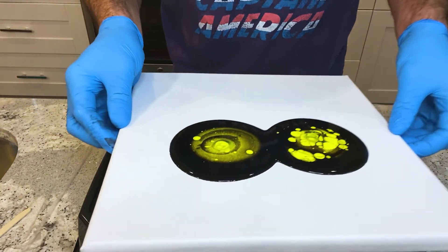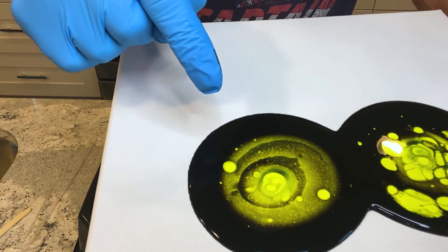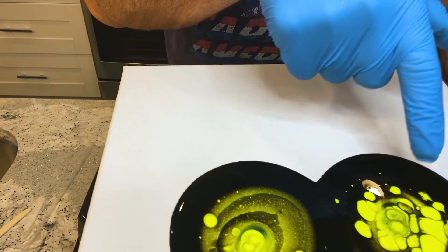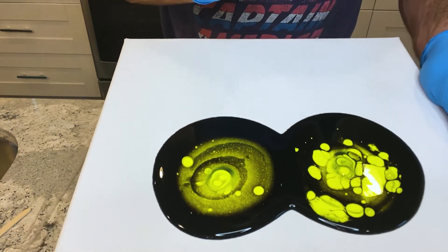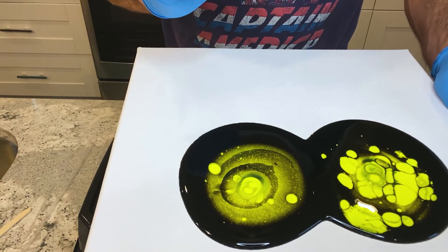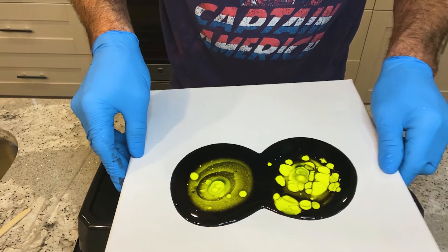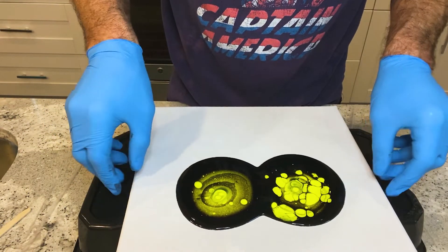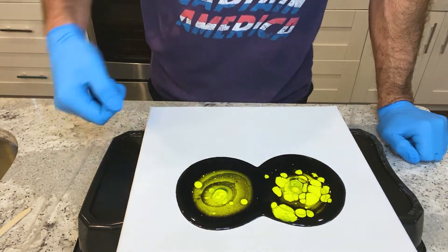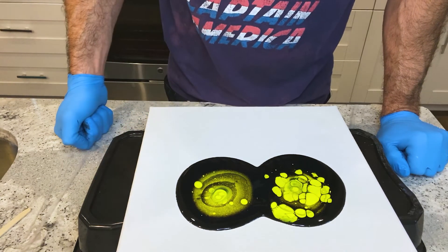So if you look closely, this is the one that I stirred less — and there's a lot of little cells. I stirred this twice. And I stirred this one 20 times. As you can see, there's a lot more little cells in this one right here, and this one has the bigger cells. So the more you stir, the bigger the cells are going to be; the less you stir, you're going to get a lot smaller cells.